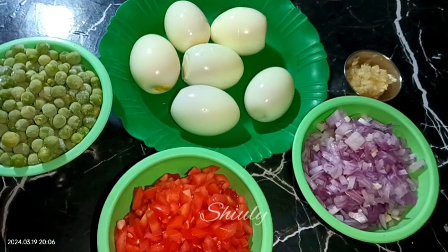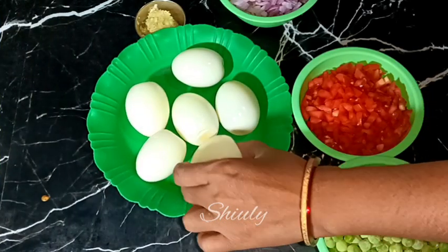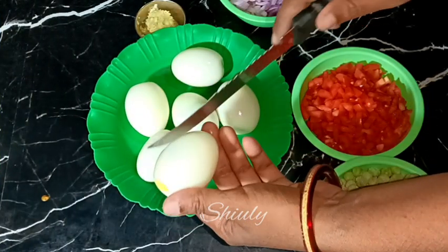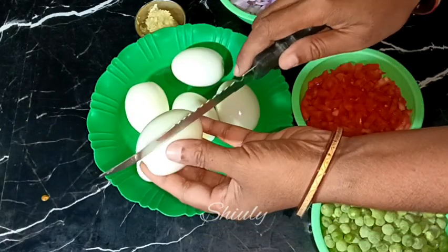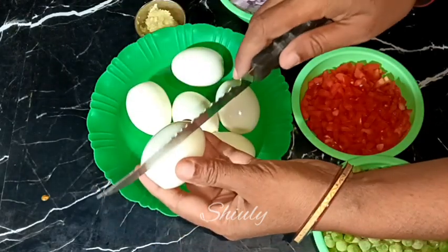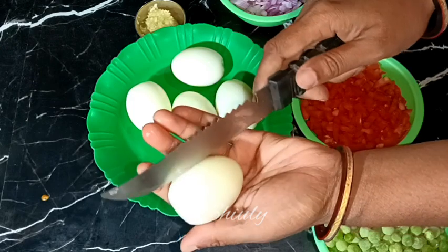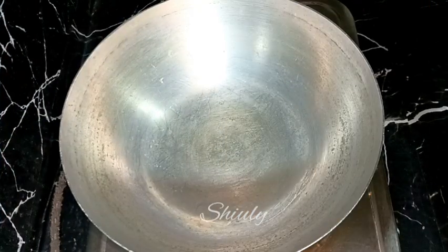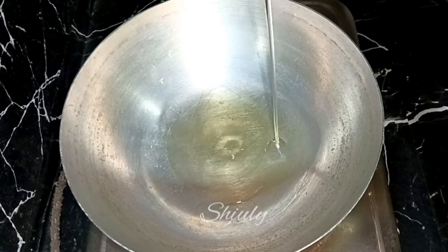Along with all these we need some fresh coriander leaves finely chopped — I'll chop them later. First I'm going to prepare the eggs, so I'm putting some cuts on them like this, but it's fully optional. If you don't like it you can skip it. After that you may fry the eggs if you like, but I'm skipping it because I don't have a non-stick pan and the eggs may break while frying.